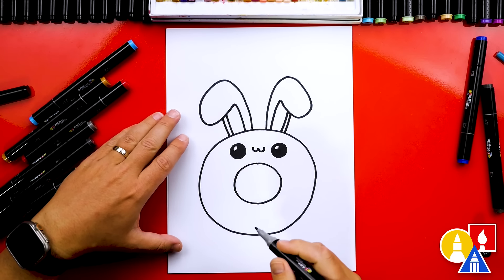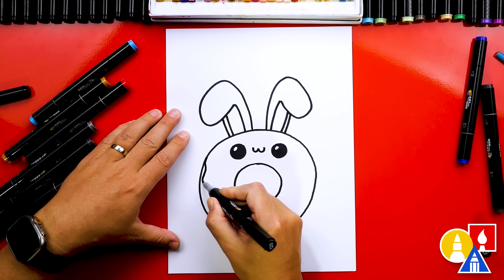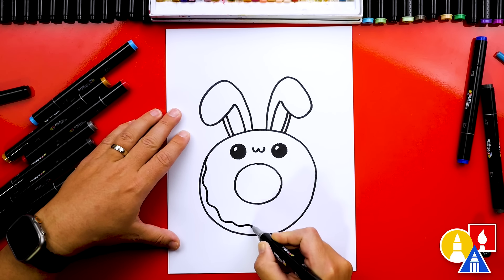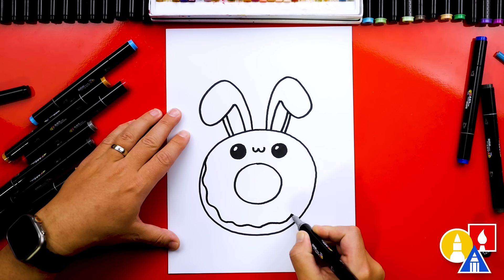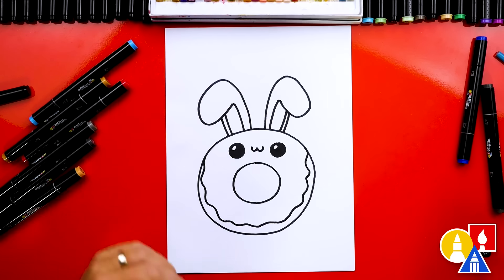Now we're ready to draw the frosting for our donut. I'm gonna start here and draw a wiggly wavy line that matches the outside of the donut, so we're kind of going in a circle. Then we're gonna connect here on the other side.